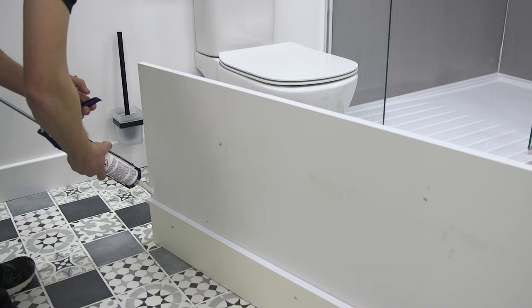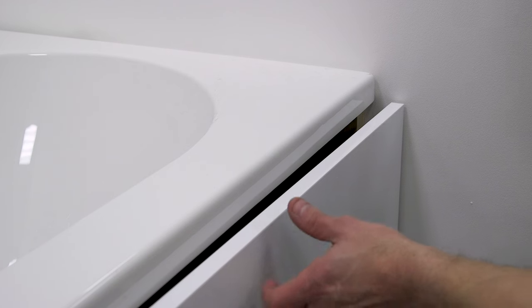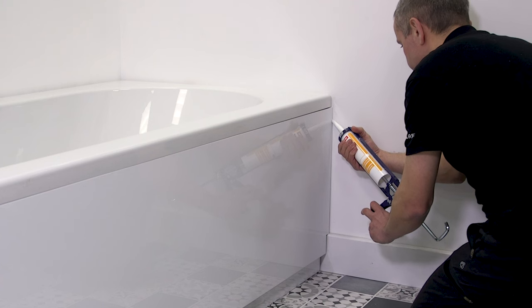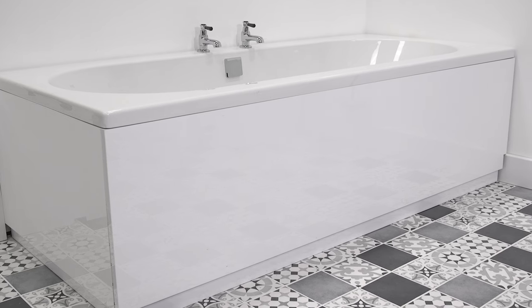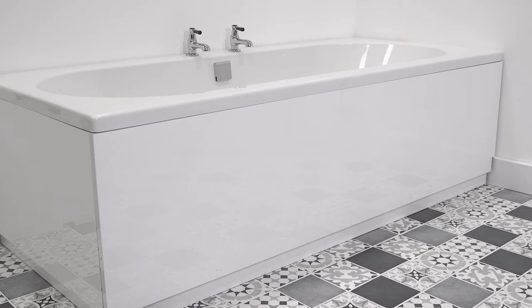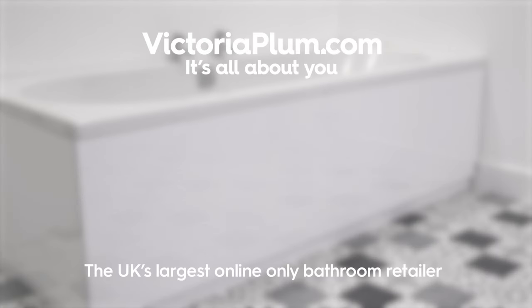Apply some adhesive to the inside of each panel end where it will meet the baton fixed to the wall, and slide the L-shape into position. Fill the joins with a bead of silicone sealant to ensure a watertight finish. A wooden bath panel is a quick and effective way of covering the side of your bath with a quality look and feel.